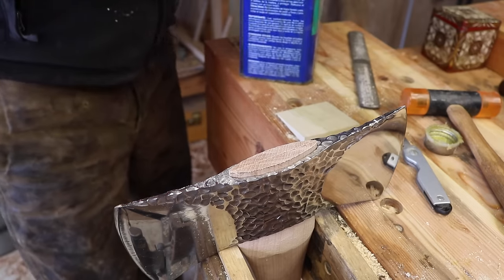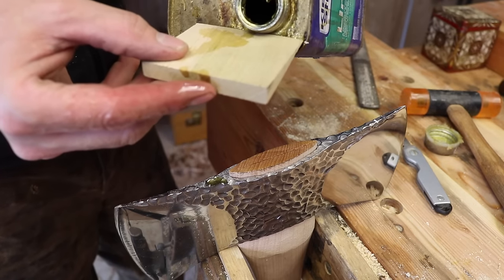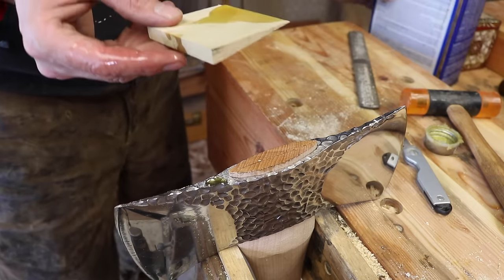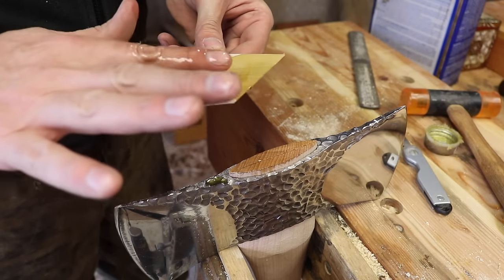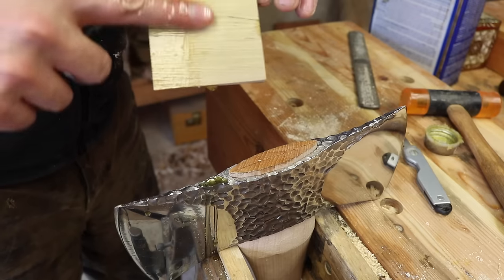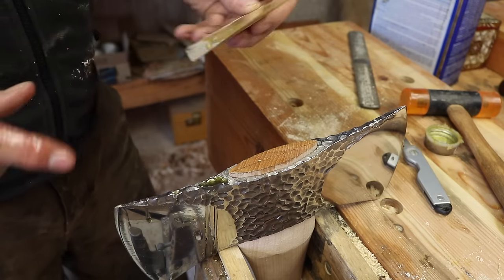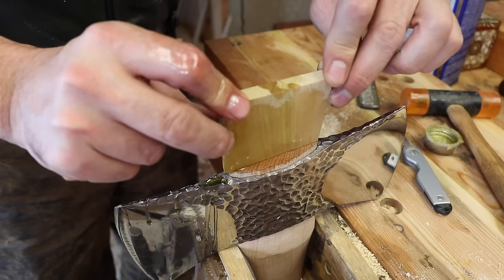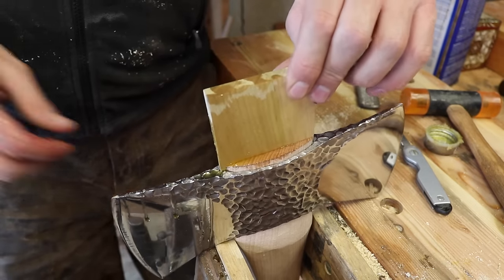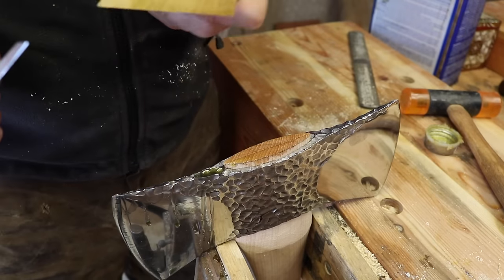Now we're ready for the wedge. Put a little boiled linseed oil on there. I'm going to coat the wedge too. The nice thing about boiled linseed oil is — people will say, well, if you have a loose axe head, you can put it in a bucket of water and that will fix it. And indeed it will. But it's a temporary fix that will ultimately destroy the handle. It's a nice wedge — a little bit fatter than I'd like, so I'm going to trim a little bit. Not too much — you'd be sorry if you take too much of that.